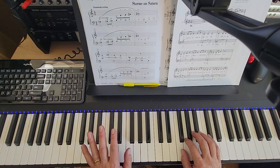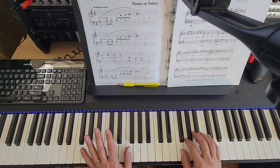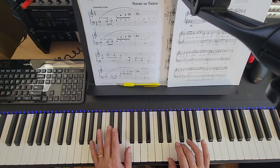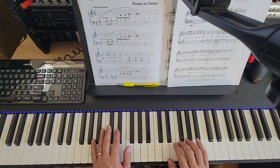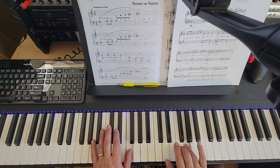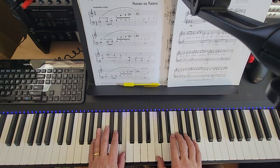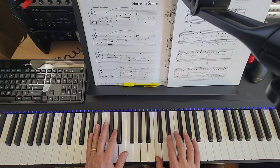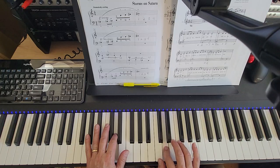And now the thumb comes down to F below middle C and right hand is on the three finger, on F above middle C. Ready, go. One, two and three, four and. One, two and three, four and.